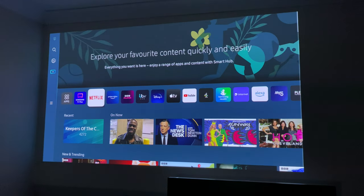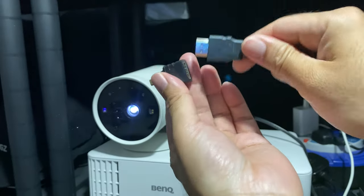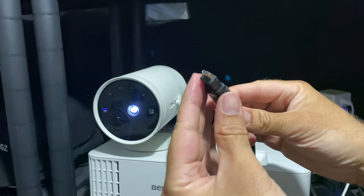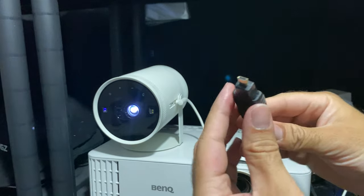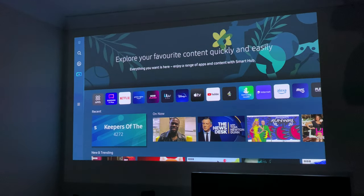Now it's time for some gaming. We're going to hook up a PlayStation 4 to the mini HDMI port using a mini HDMI to regular HDMI adapter and plug it straight in. The PlayStation 4 is now plugged in.